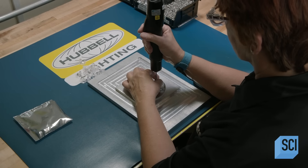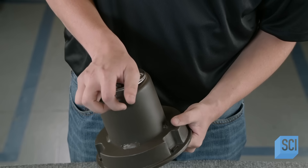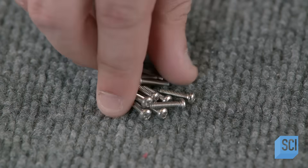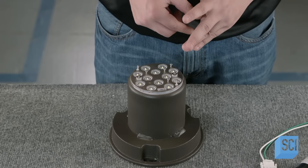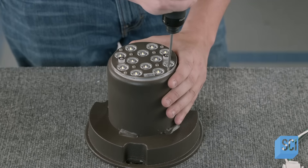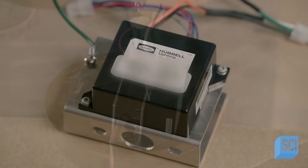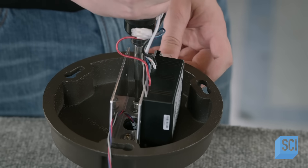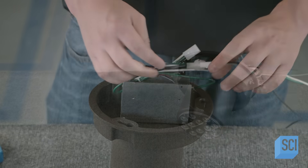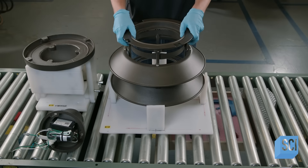The next worker assembles the LED board to the base of an aluminum heat sink, which will disperse excess heat from the LED board. He uses several screws to secure the LED board to the heat sink, then installs the driver that will provide power to the LED board. Once in place, he connects the LED driver to the input power lead.